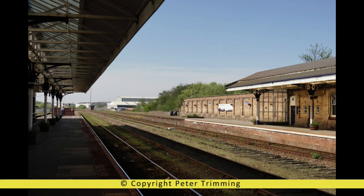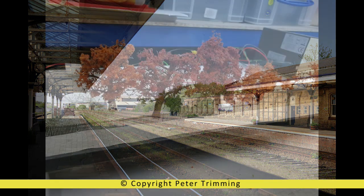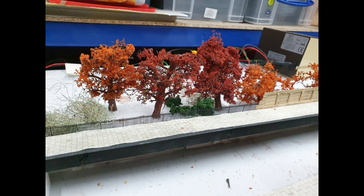Besides the wall, there's this gap, which in the real thing is some dead ground now covered in trees, which I think back in the day was some sort of sidings. With the layout being set in sort of late autumn and early winter, I decided to add some autumnal vegetation to it, mixed with some trees that have lost their leaves.